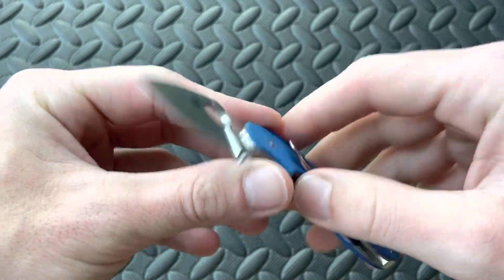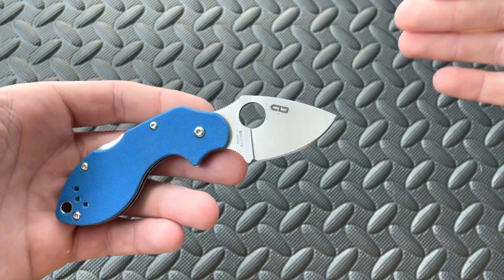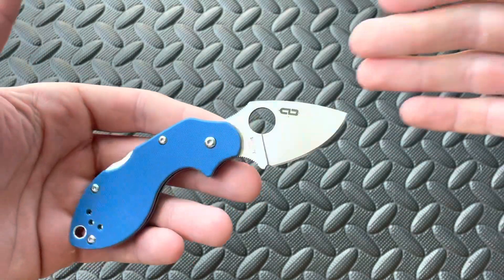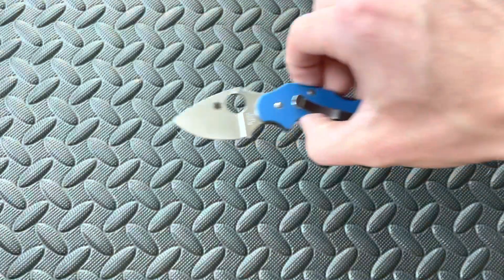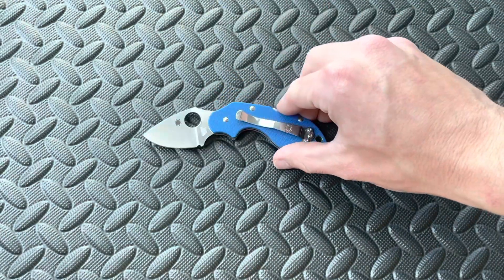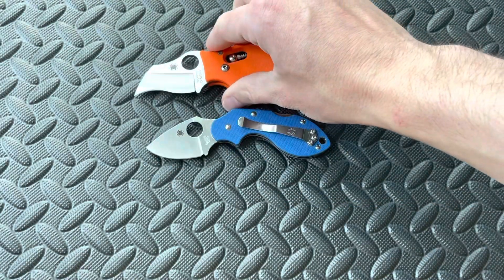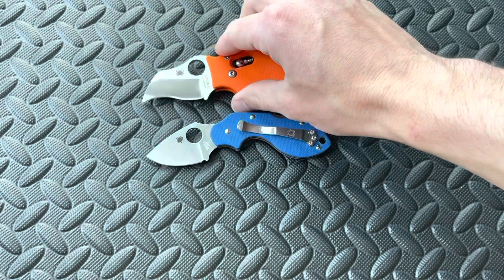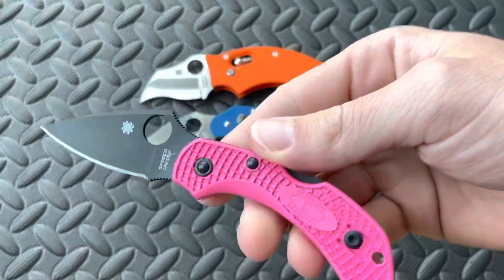I'm so happy to have this thing in hand. This has been a grail knife for me — not necessarily to the degree of the Smock Bowie or the Dodo, but this was right up there. There are a lot of knives from Spyderco that I've always wanted, but this is definitely in my top five. Bringing out some other knives to compare it to — I keep mentioning the Dodo because I just unboxed it. You can see the overall blade length is a little bit longer and the full handle is longer too — definitely a more substantial knife overall.